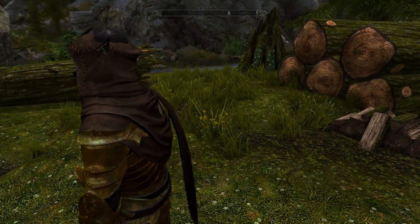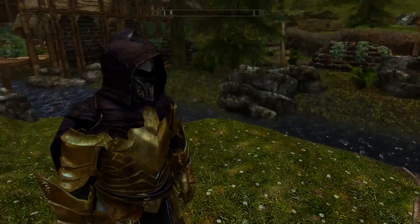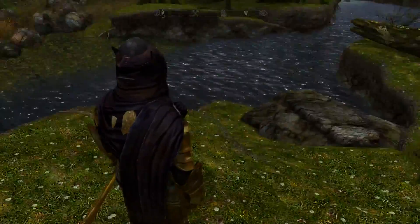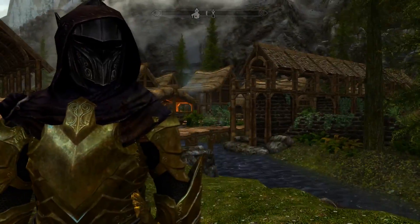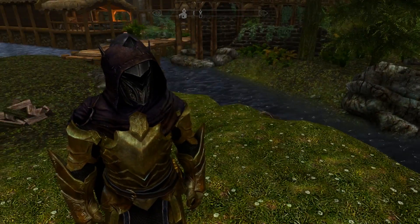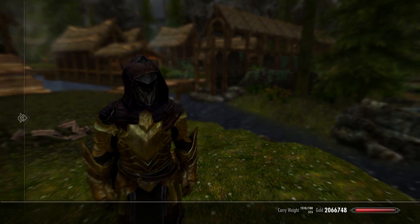Did you pick up a black version of this ebony helmet with black cape? It doesn't quite match, but if it did, you'd look like fucking Batman — you've got the little ears coming out. The Dawnguard one is definitely a better candidate because it doesn't have any of the things coming off of it.